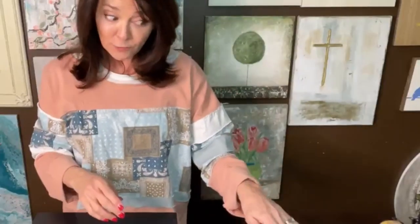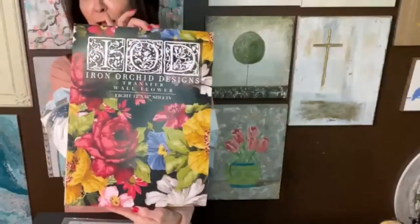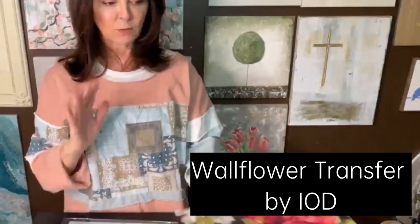Today we're going to be using transfers for the most part, maybe the only part for today. We'll see. The transfer I want to use is this wallflower. I have not used this in a hot minute, so I wanted to use it. It's one of my favorites.